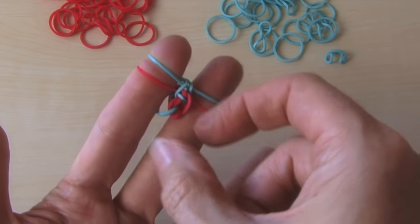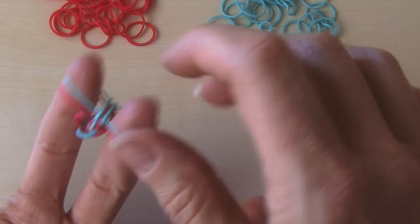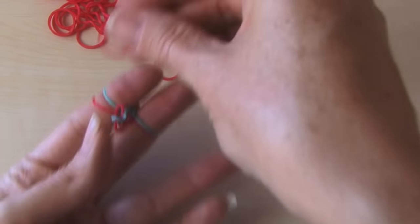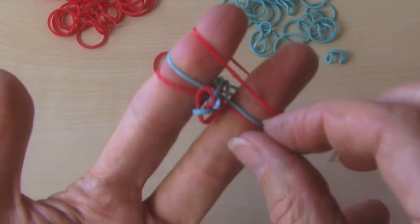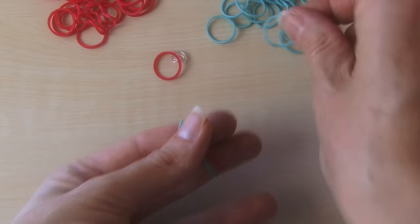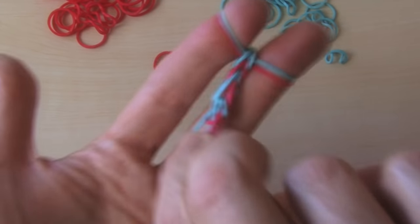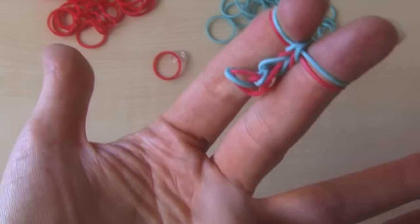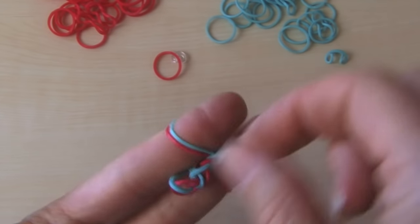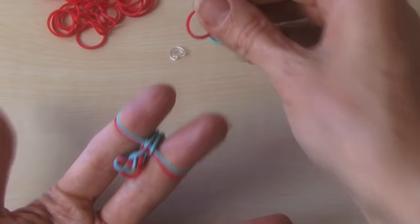Now you can start taking this, pulling it down a little bit. Your red like that — make it your bottom color up. Add another blue, bring it up. See, now it's starting to make the fishtail pattern. And you keep doing this all the way until you have it as long as you want it.